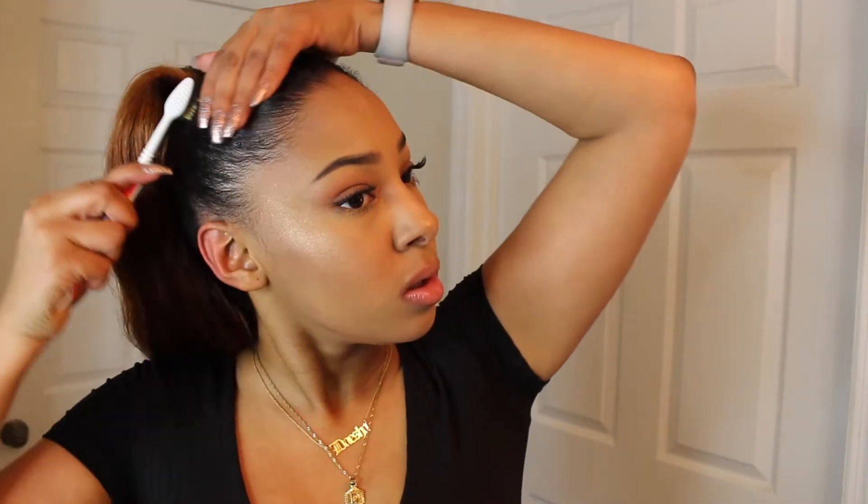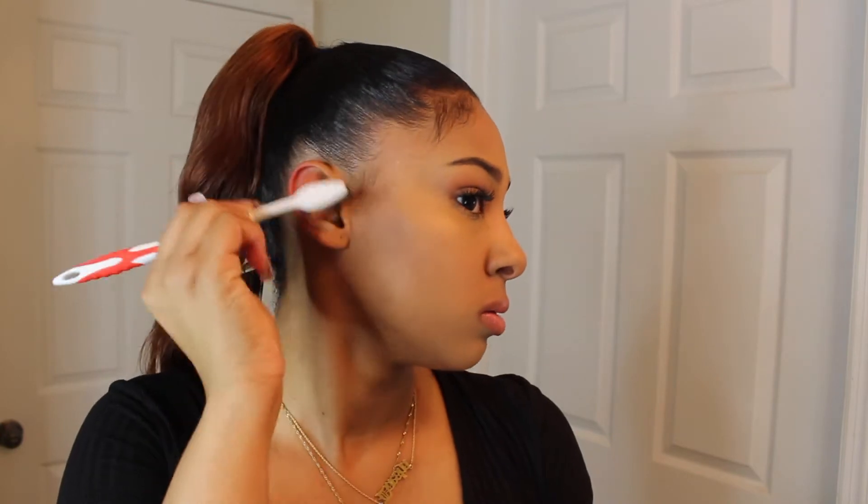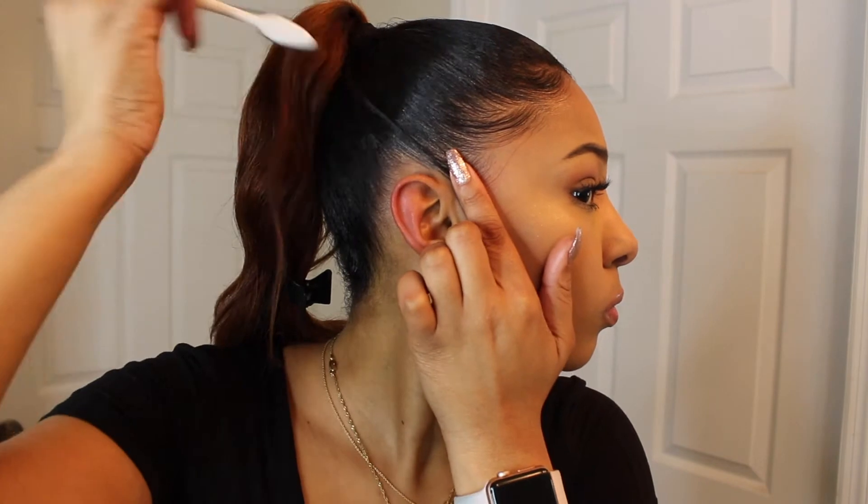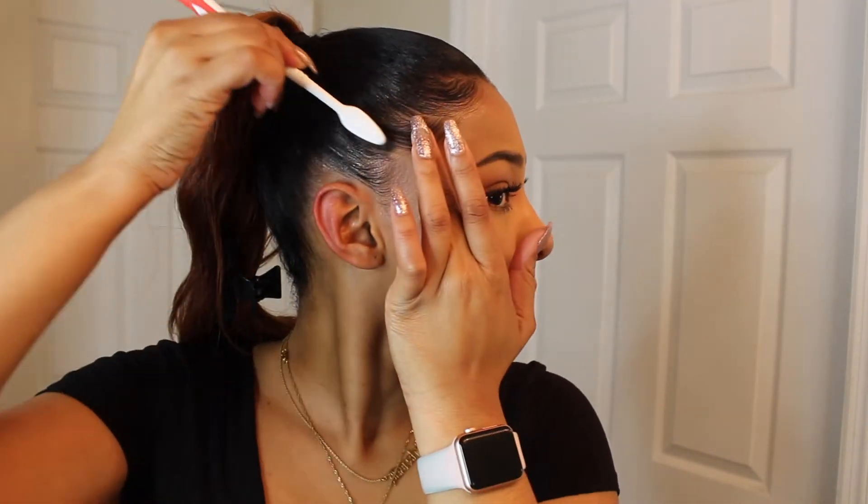Then I'll take some more jam. Sometimes it's easier for me to lay the hairs down once my hair is already in the ponytail because it's secure. Now we're going to do the edges before I put the scarf on — I like to take out the hairs first, then take your edge control, gel, or whatever you use to do your edges.